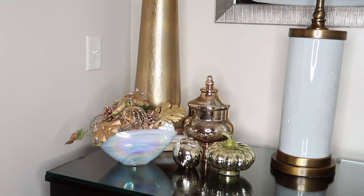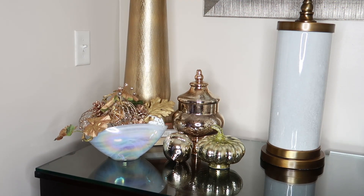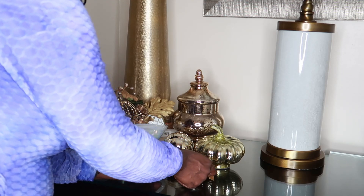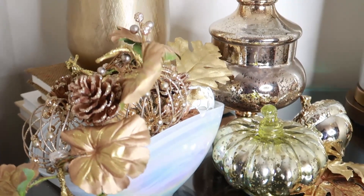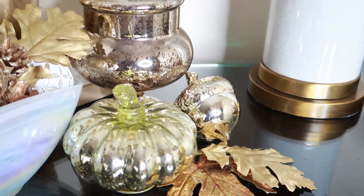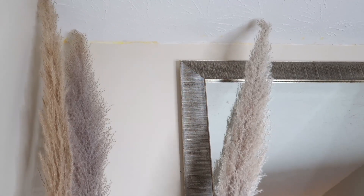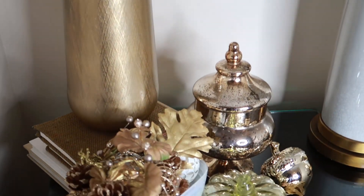I added this gold acorn and this mercury glass gold pumpkin, and I think this area is almost done. What I love about it is how everything is sort of arranged like a triangle and it brings your eyes up. I love all the coordinating colors — the white vase complements the white that's in the lamp. Then I add some more gold-hued leaves, and I believe we can call this area done. I'm giving you a close-up of how everything looks displayed on this side — I love it. When you step back and see the total space, it is absolutely amazing.